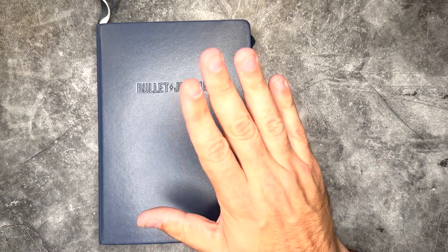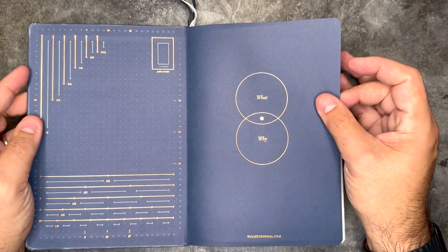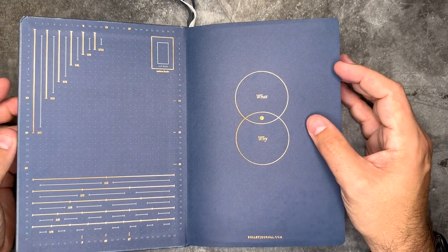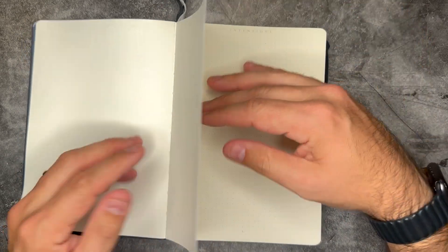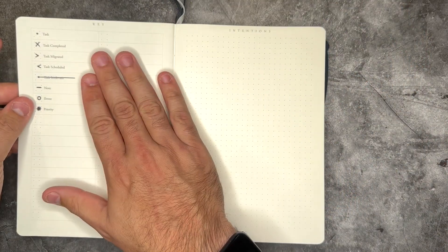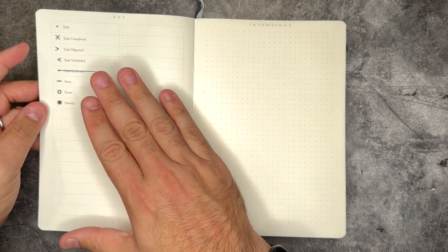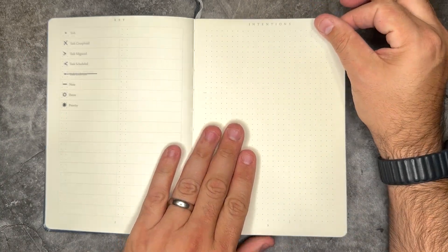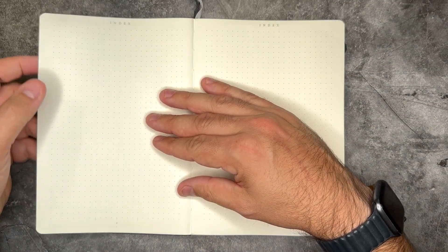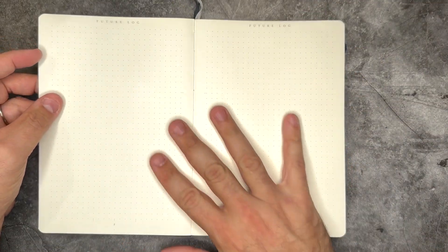So a little bit of DIY there — it's the only DIY I'm doing on this notebook because the rest I really like. I'll be filling out my name plate and phone number shortly. We have our key that's already built in here. I'll fill out my intention page later and show it once we're all done. So we have the index here — love that we have four pages for the index. We're going to skip over those and get right into our future log, and have some fun with some stamps setting this up.